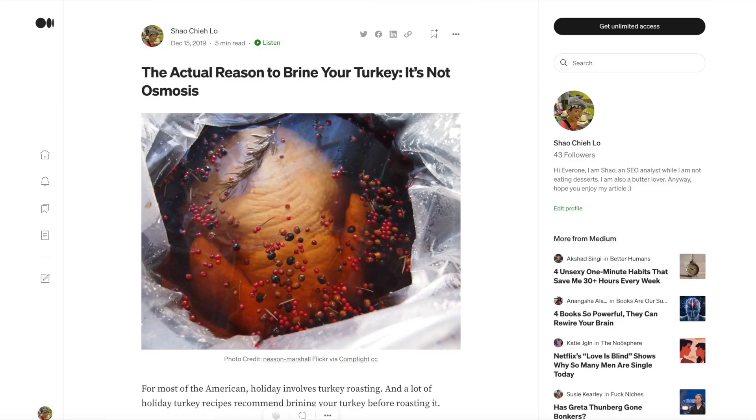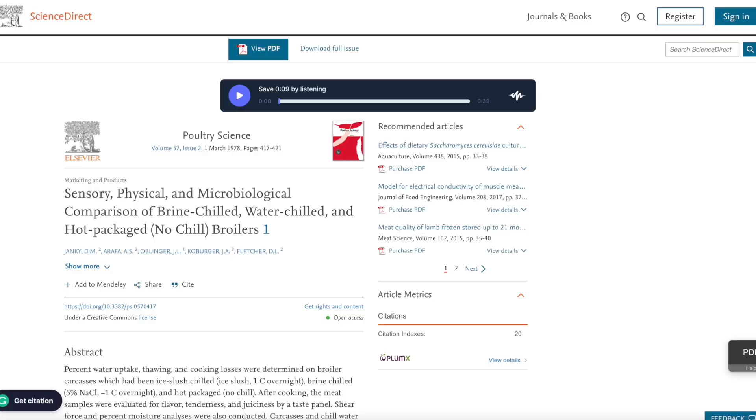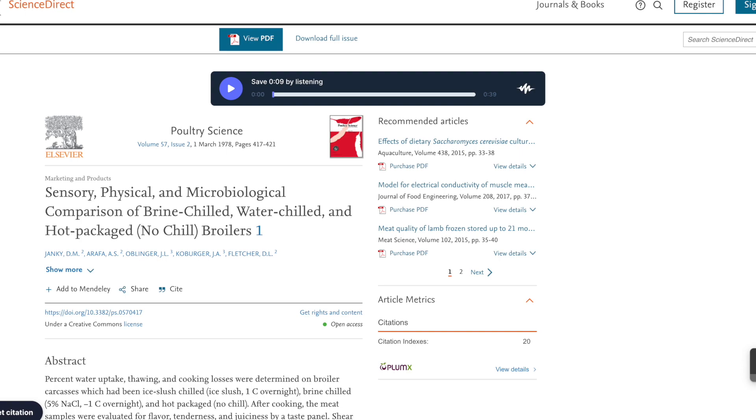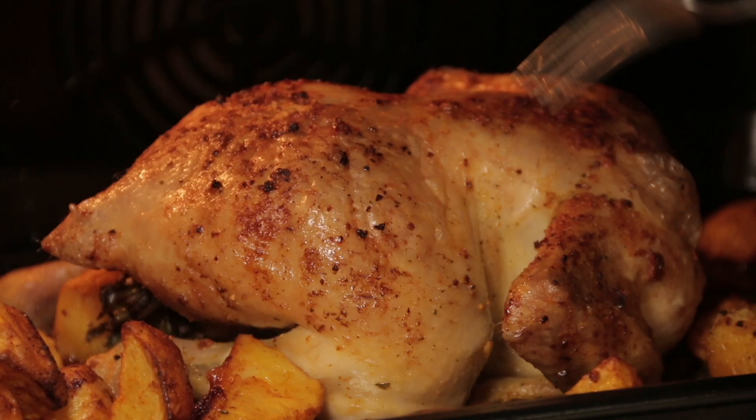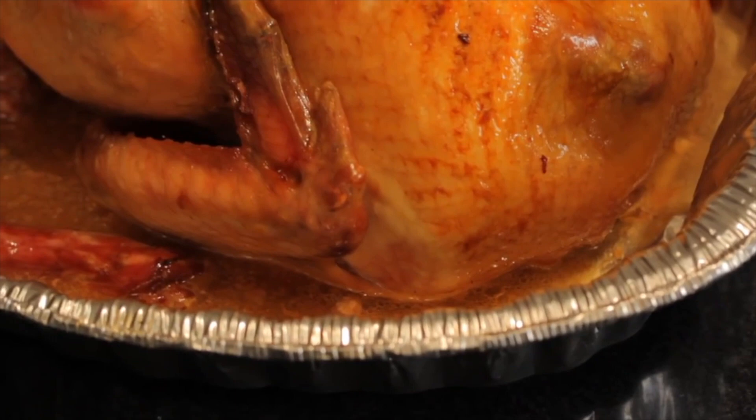I found an article that answered this question very well, titled 'The Actual Reason to Brine Your Turkey — It's Not Osmosis,' published by me. According to my article, brining actually makes your poultry juicier and more tender, according to studies. A research conducted by a researcher at the University of Florida, published in 1978 in Poultry Science, applied three different treatments to broiler meat: 1. Marinating in water. 2. Marinating in salted brine. 3. No marinating. After cooking, the meat samples were evaluated for flavor, tenderness, and juiciness by a test panel. While all samples were scored favorably, samples marinated in salted brine received higher scores than the other two.